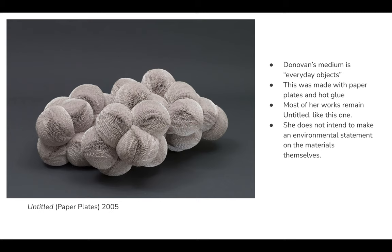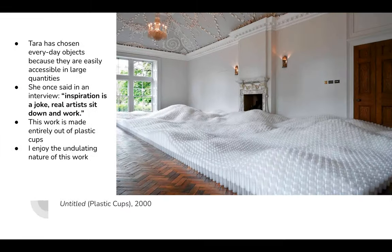This one's pretty interesting — I think these shapes are pretty miraculous. She has chosen everyday objects because they are easily accessible in large quantities, and she does not intend to make environmental statements with the use of her materials. She also once said in an interview that inspiration is a joke; real artists sit down and work.